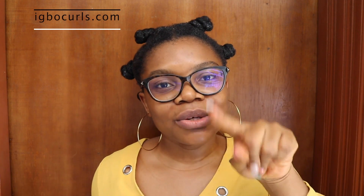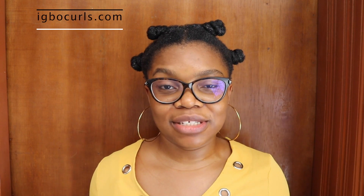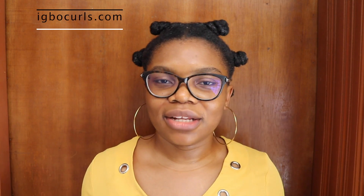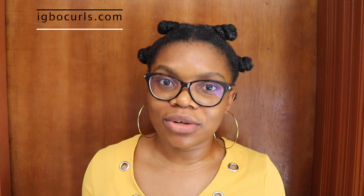It also helps with reducing split ends — I forgot to mention that. So tip number six is that it really helps reduce split ends on my hair because I've been doing this for a long time and I've mastered the technique. Remember that it will take you a while — some people learn faster, some take longer — but just keep trying and don't give up.